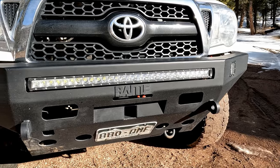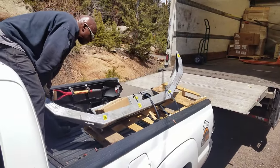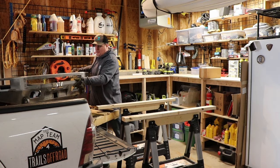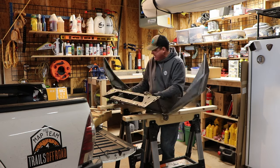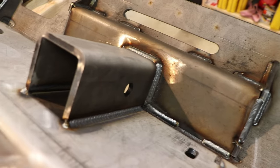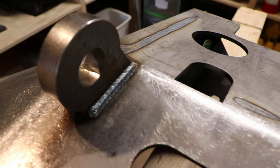I called up Jerry at BAMP and he said it would be no problem to swap in a receiver. Between my custom order and COVID and supply chain issues, it did take a while for the bumper to show up, but when it did, man, I was pumped. This thing is seriously stout. The craftsmanship is top notch and every weld was perfect.